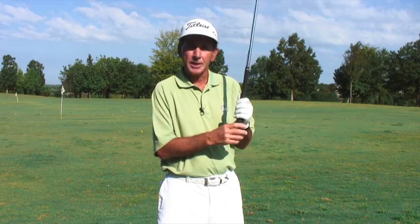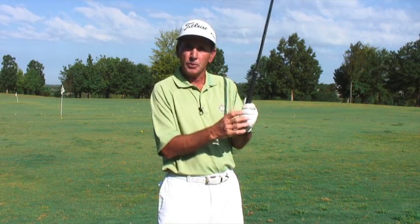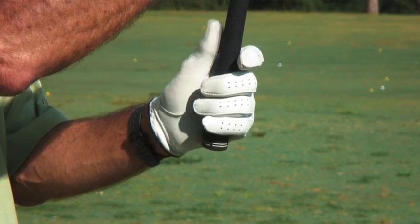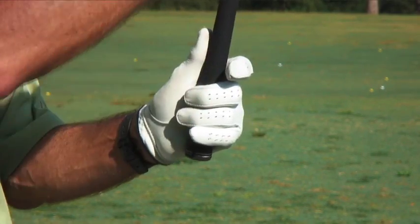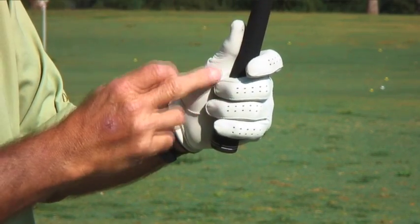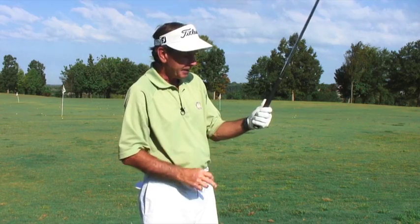When we are helping folks with their club fitting and determining good grip size, there's a good rule of thumb — no pun intended — as to how to determine what size grip you need to best fit your hands. Here's what we want to see when we're gripping a golf club: as you grip the club with your lead hand, you'll notice how my middle two fingers, as I make the grip, they're just barely touching the thumb pad of my left hand.